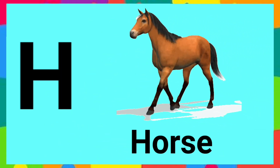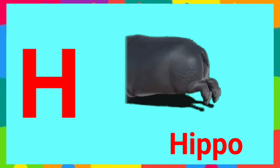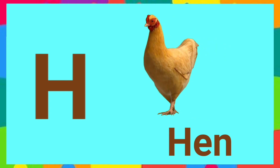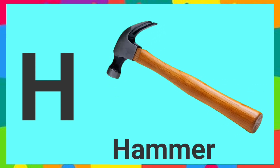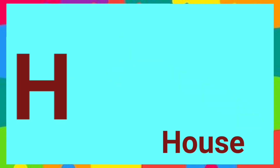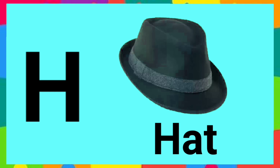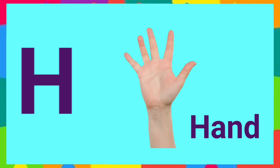H is for horse, horse. H is for hippo, hippo. H is for hand, hand. H is for hammer, hammer. H is for house, house. H is for head, head. H is for helicopter, helicopter. H is for hand, hand. Good job!